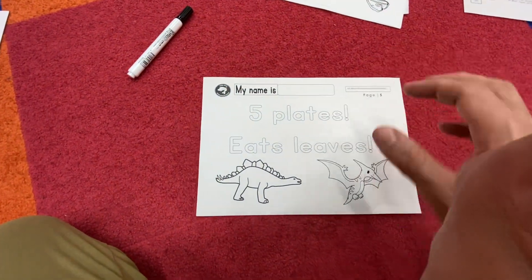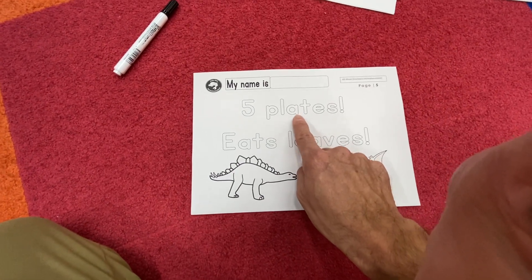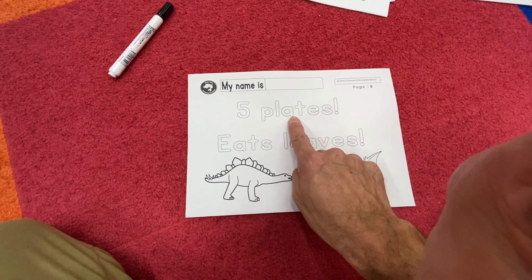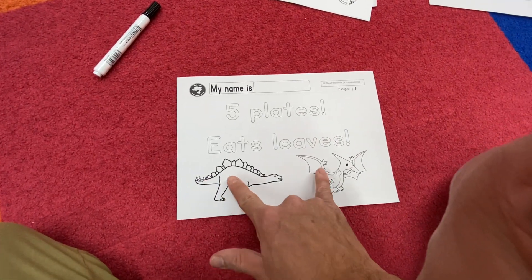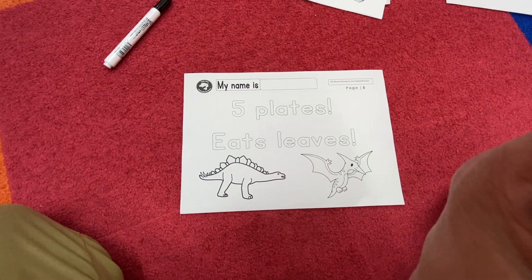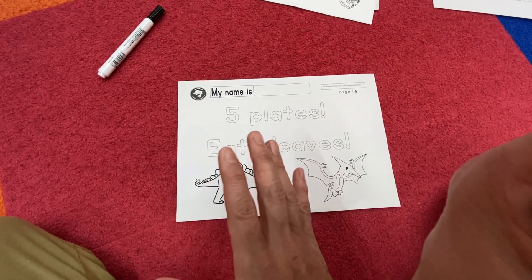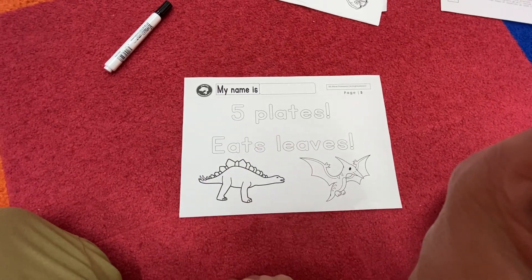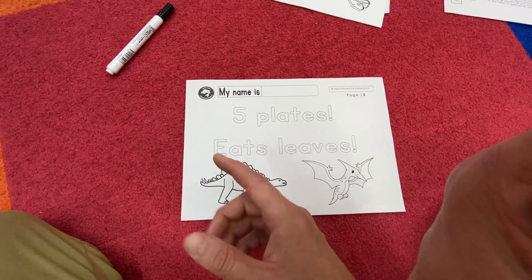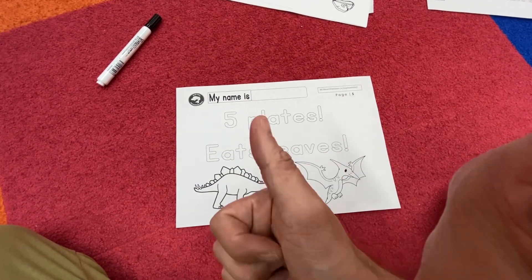For this one, teachers, just leave the students alone because we've been working on this word enough in the earlier worksheets. Simply by looking at it and trying to read it, they'll be able to understand which dinosaur we're talking about. Give it some time — put it in front of the students, leave it for about one minute, and just see how they process it. If they're really stuck, they can go back and look at worksheet number four, three, or two.